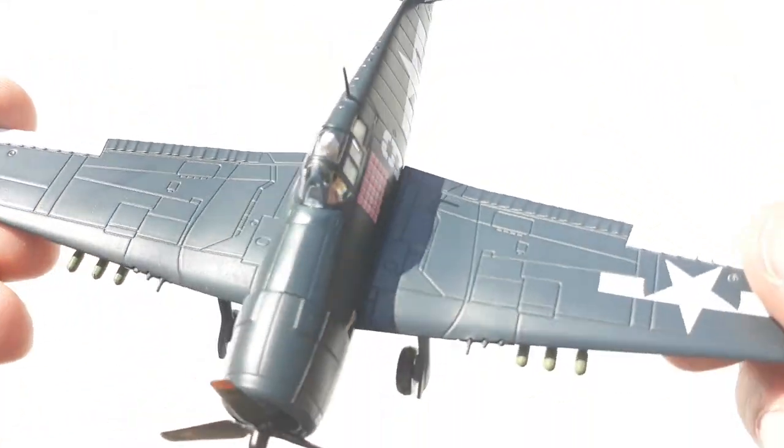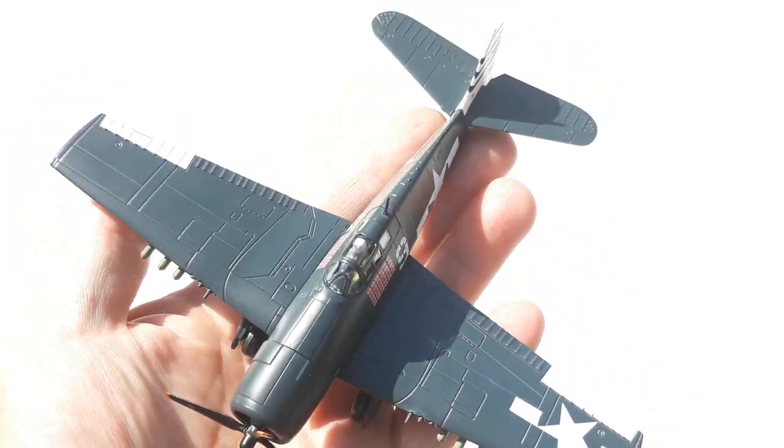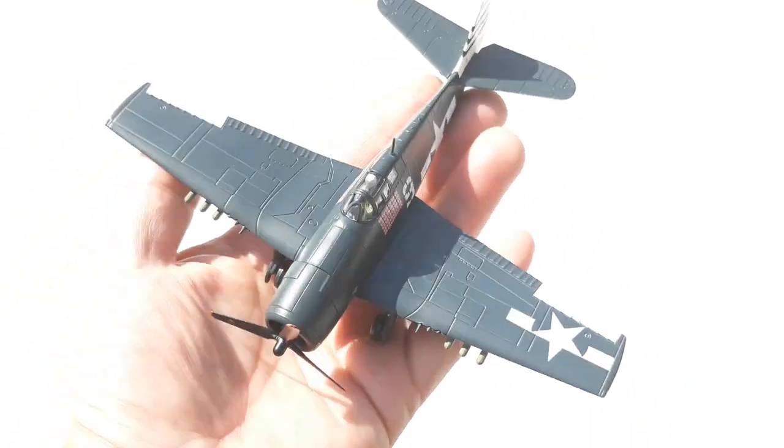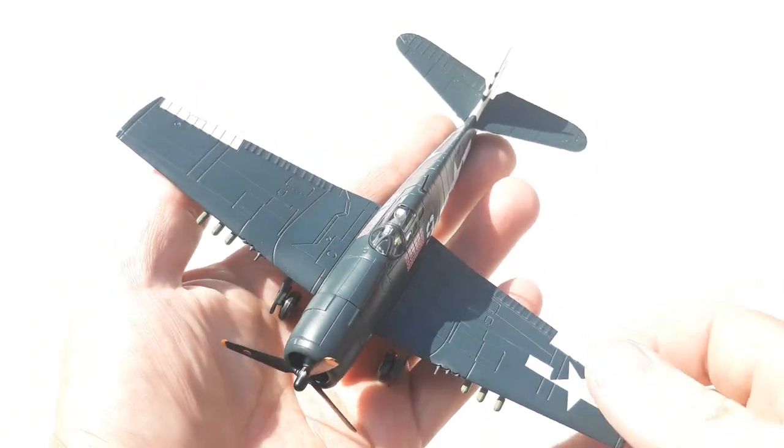This is a pretty cool-looking little unit. Let's do the sausage finger test — it sits in the hand nicely. It is not a small aircraft either; it's reasonably sized for a fighter.